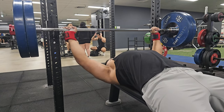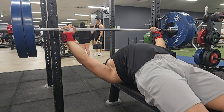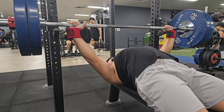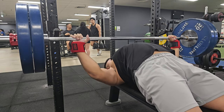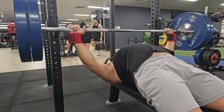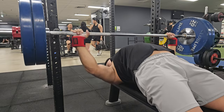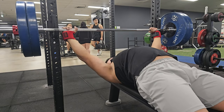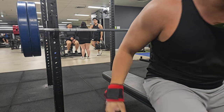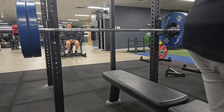Recently I've been training at a later time — usually around 4 p.m., but lately I've been going around 5 or 5:30 p.m., sometimes 6 p.m., just because of how my schedule has ended up. I noticed around this time there are more powerlifters around, so it's a pretty good time to train — it makes me more motivated.